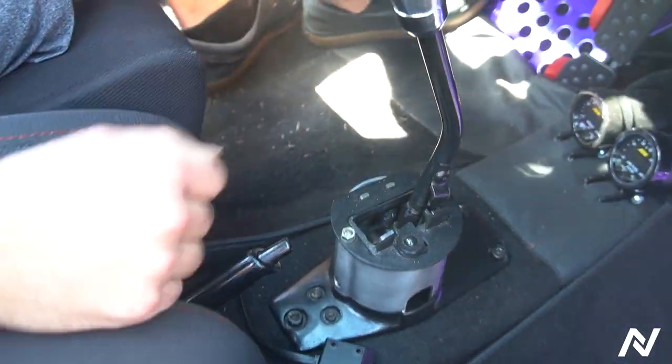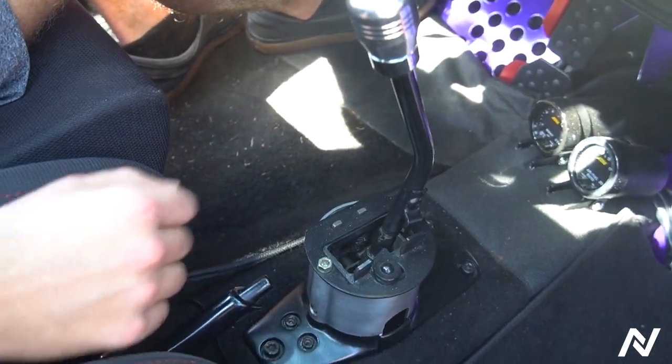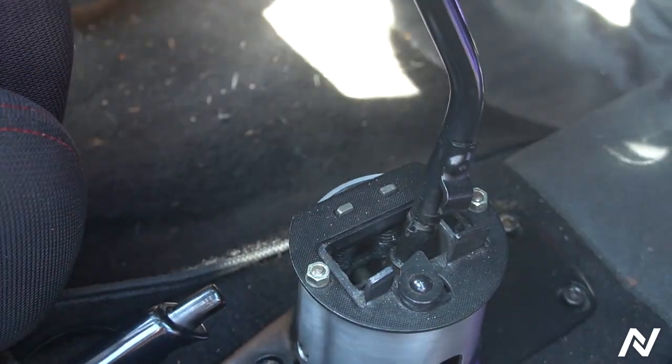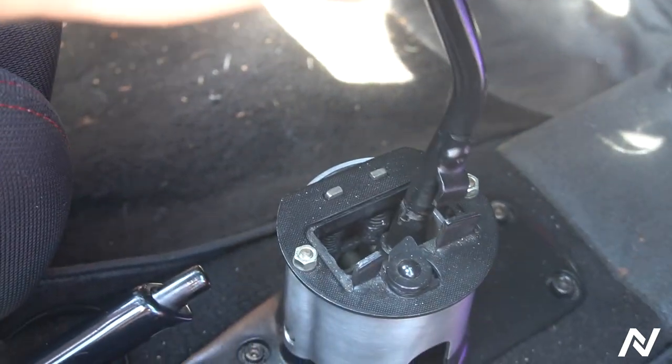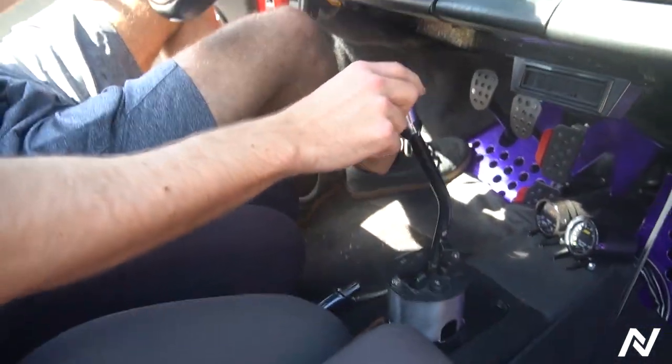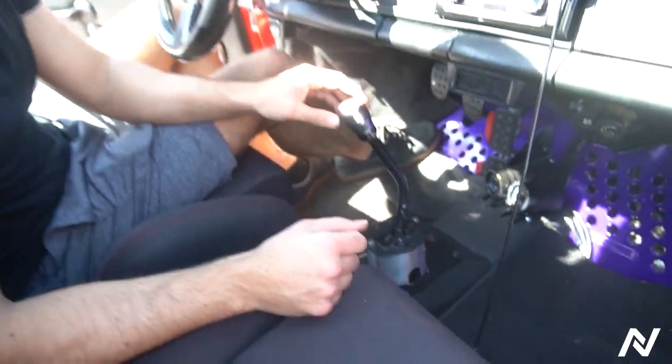And then look at the play after it gets inside gear. So I'm in gear — look at this side to side. Am I almost in first gear? Look at this — this is in gear. It's the play in the linkage combined with the shifter.